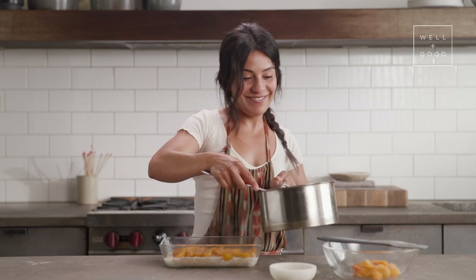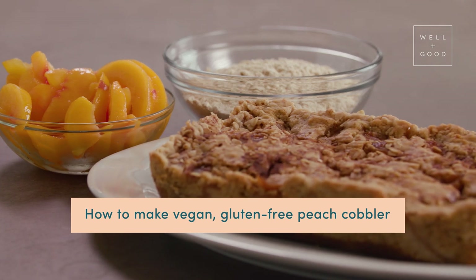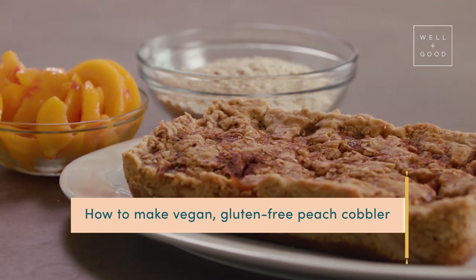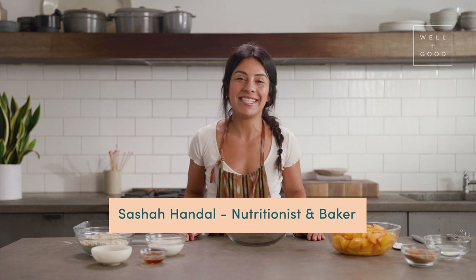Oh my God, so peachy. I'm so excited. Hey everyone, my name is Sasha and I'm a fitness instructor, baker, and a nutritionist based in Brooklyn, New York City. Peach season is upon us, so today we're gonna do a fun iteration of peach cobbler that's vegan and gluten-free.